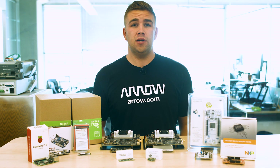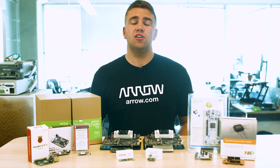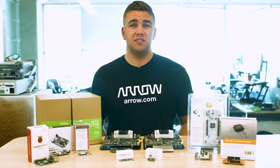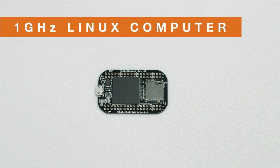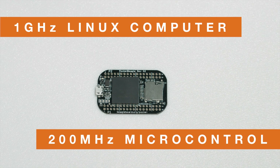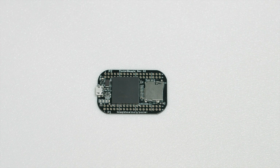whether in a robotics project, a 3D printer, an IoT device, a drone, or a handheld gaming device, this single board computer is flexible and small enough to take on any challenge. Pocket Beagle is built around a 1GHz Linux computer and two powerful 200MHz hard real-time programmable microcontrollers, meaning that it offers a robust amount of computing power for such a small footprint.